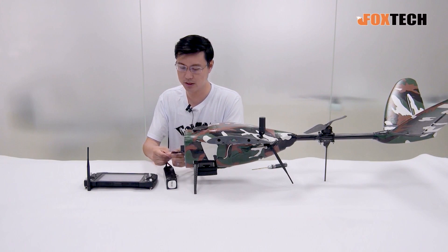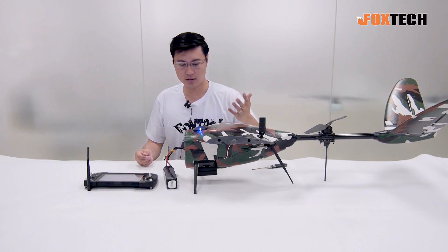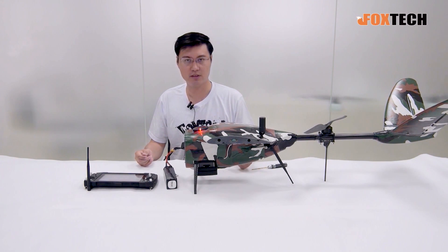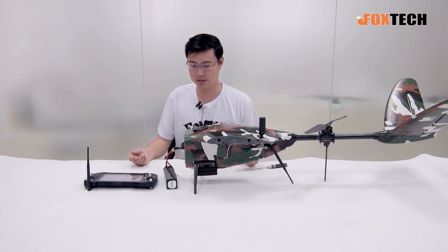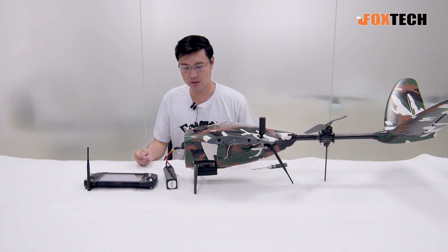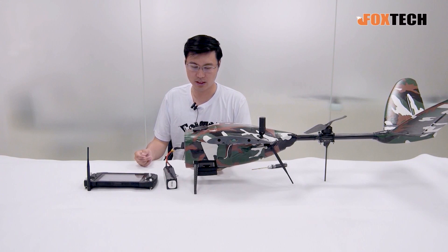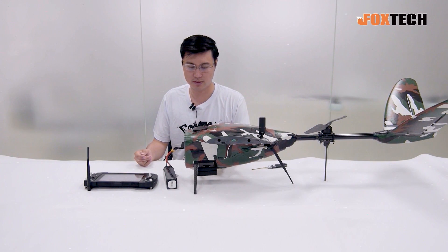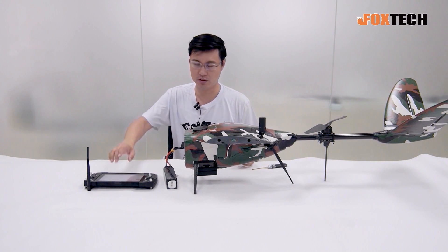Now we power on the plane with a small battery. The camera is already linked to the flight controller, and we use Servo 11 to control the shutter. Let's wait around three seconds and we can hear a click inside the camera, which means it takes the first shot. Then you can trigger the camera with your flight controller.